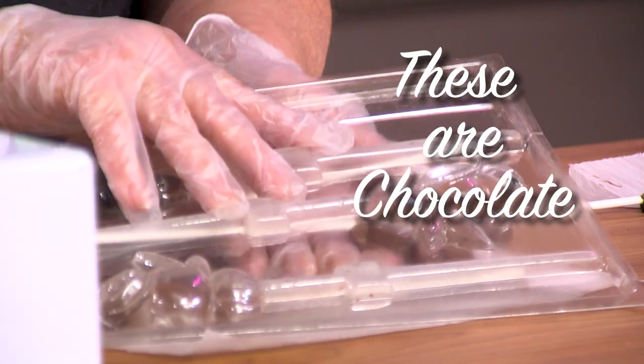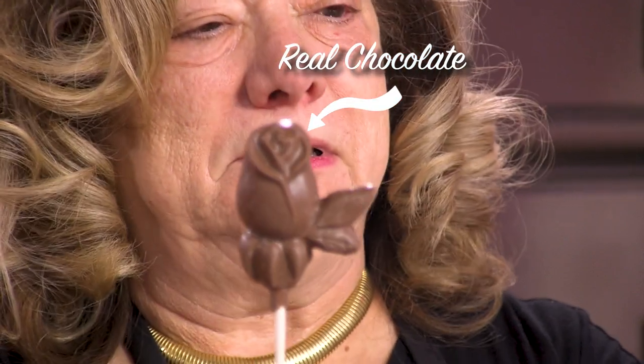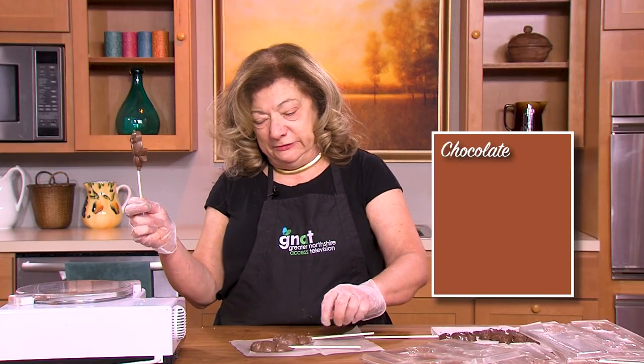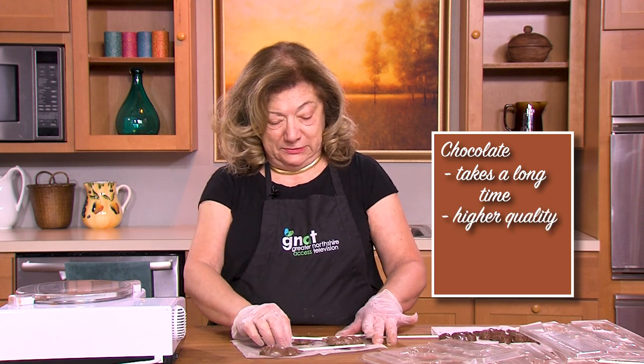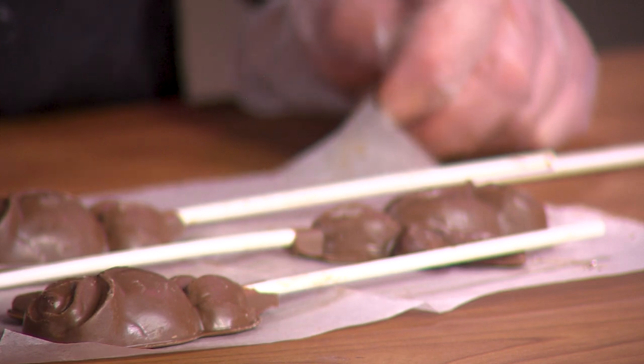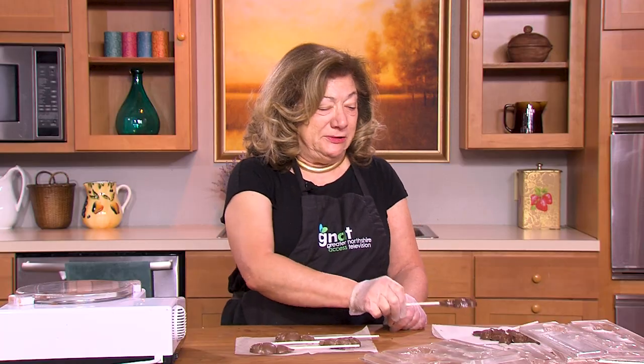Now we're going to pop out the real chocolate lollipops. As you can see, the difference in time is tremendous. The difference in the quality of the product is also apparent, but it depends on what you're doing and which you prefer. Personally, I'm a chocolatier and I like using chocolate. But using the confections, which I haven't done in a long time, I'm impressed with how easy it is — I had honestly forgotten. It does turn out a very nice looking product; it just will not taste the same.